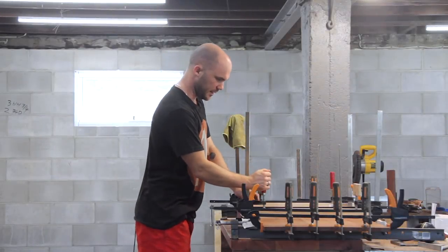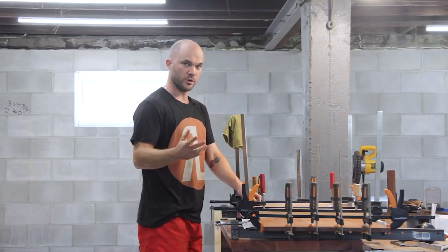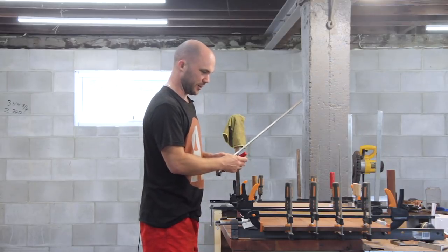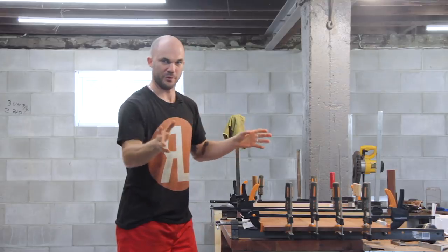I left this overnight in the clamps to dry because generally speaking, the harder the wood the longer the glue takes to work. So because this is Jarrah and a very hard hardwood, I thought I'd rather be safe than sorry and give it a full 24 hours.